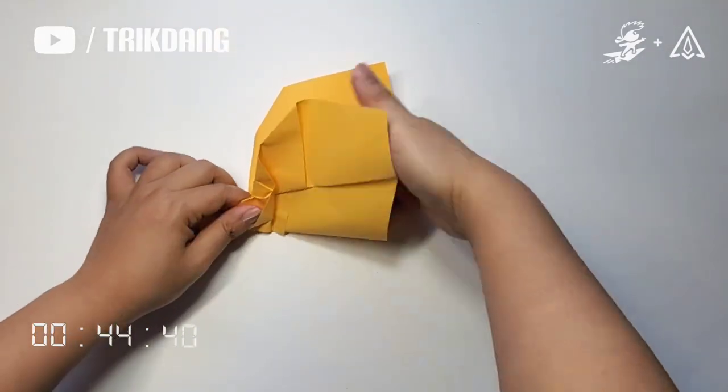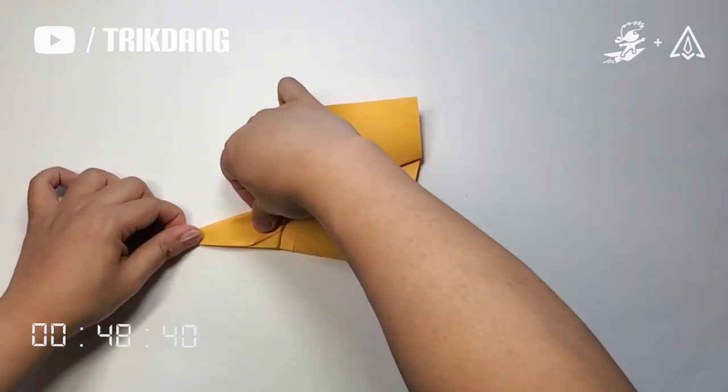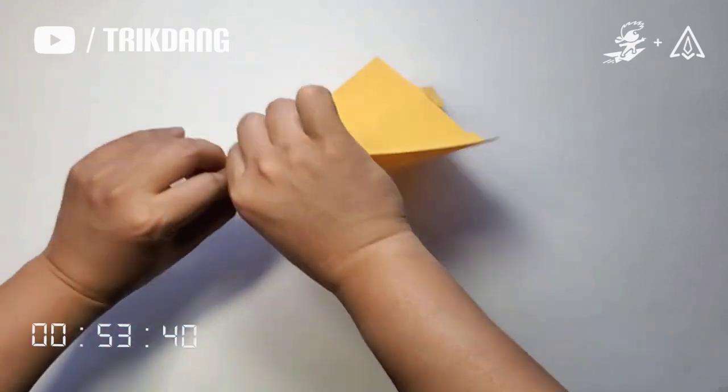Flip the paper over, fold it in half. Fold the wings down. Repeat the same for the other side.